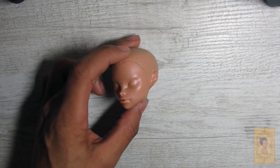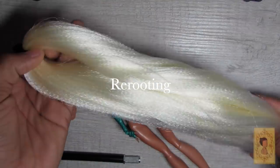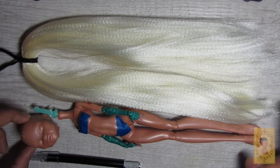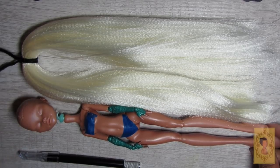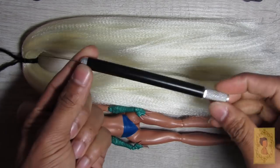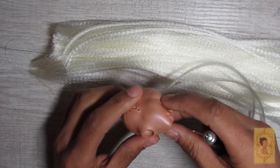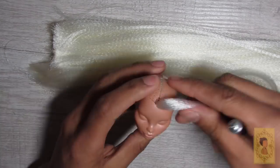Now that the head is nice and clean, we're ready to reroute. For the rerouting on this doll I used this ivory Kanekalon braiding hair that I found at a local beauty supply, and I measured it out to be the length of her entire body, taking into account the amount of length you're going to lose in the rerouting process. I'm using my homemade rerouting tool, which is just an X-Acto knife with a needle inserted into the top, and I begin plugging the hair one plug at a time.